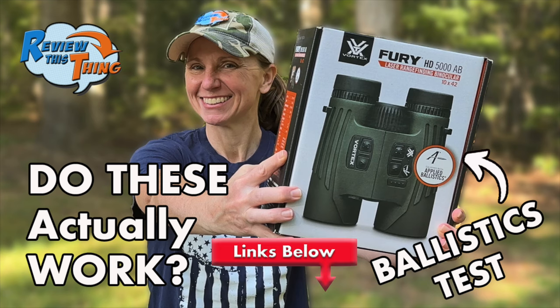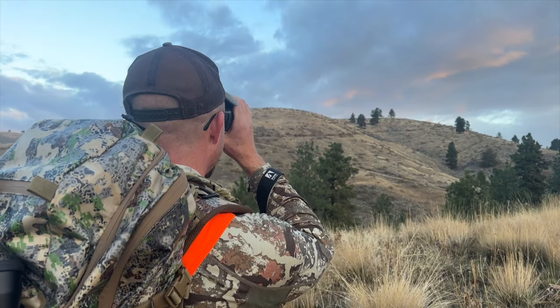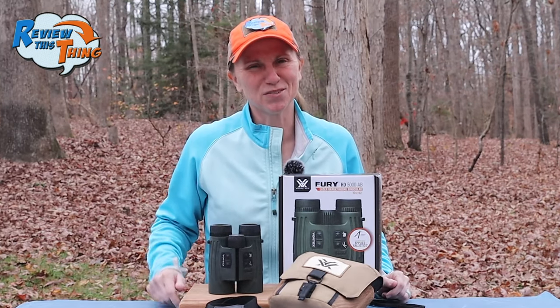We tested these out at the range. We also took them elk hunting in Montana and deer hunting in Missouri. So we're ready to tell you what we think. Let's review this thing.